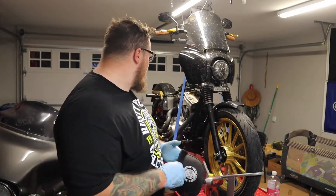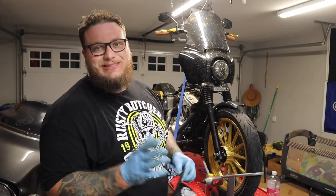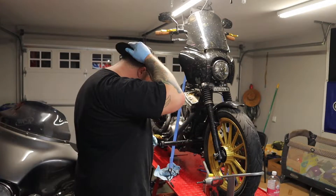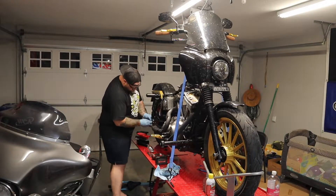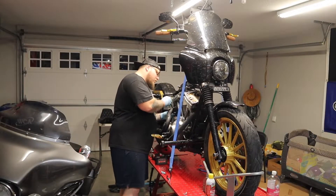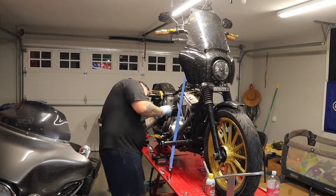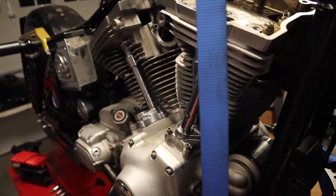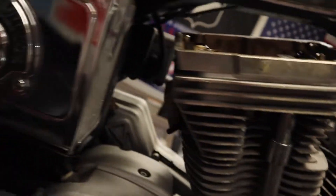Exhaust is coming off. Let's just go from there. Battery died, but I got all the exhaust off of the bike. Gaskets are off. Everything is off.